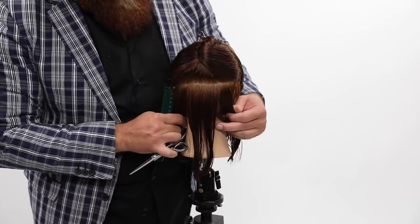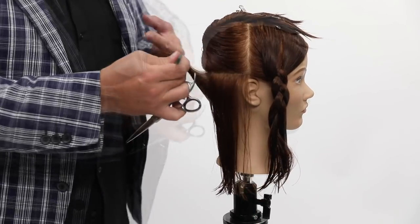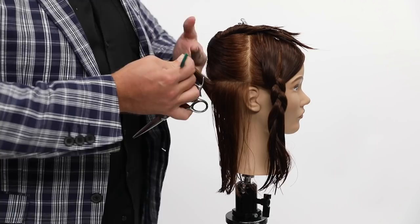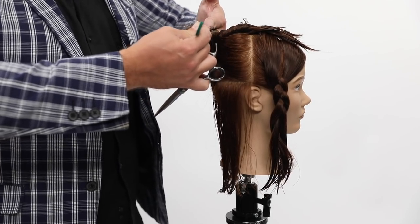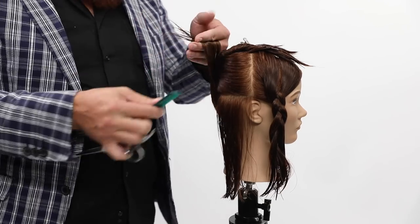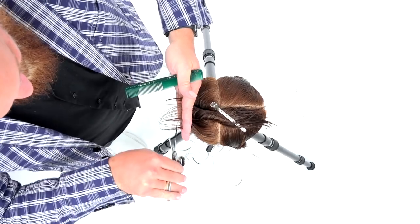I'm going to take a profile parting and lift that hair straight up — right up against that scalp — and I'm looking for the length. There's my length guide right there. That is the length I can cut everything else to, so I'm going to cut that width out.